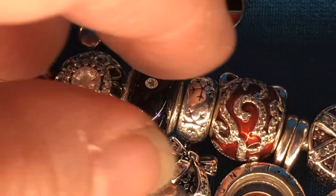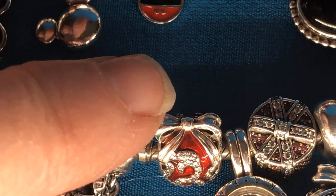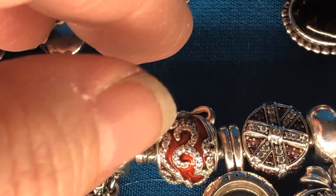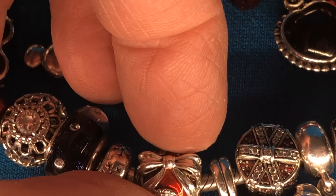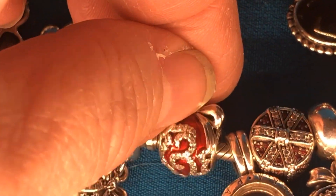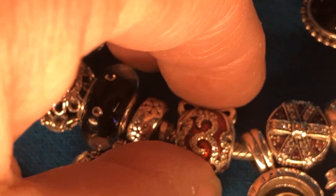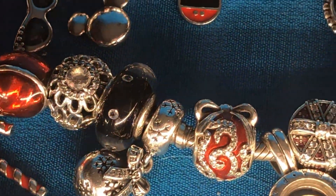This beautiful charm that my daughters got me — I just absolutely love this. It's a special edition from the Rockettes. My daughter went to New York City and she brought that back for me last year and I got it on my birthday. So this is the first Christmas that one's going to be on my bracelet.